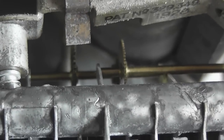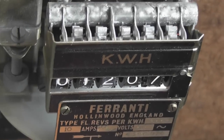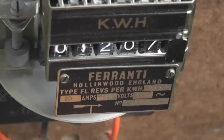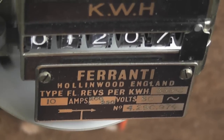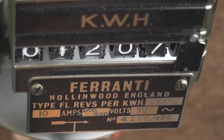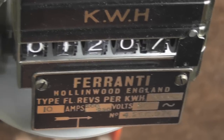Here is the old Ferranti FL. Patent 1928, so I would say 1930s. Oh, there is a flip-over number — how cool! Thanks for watching.